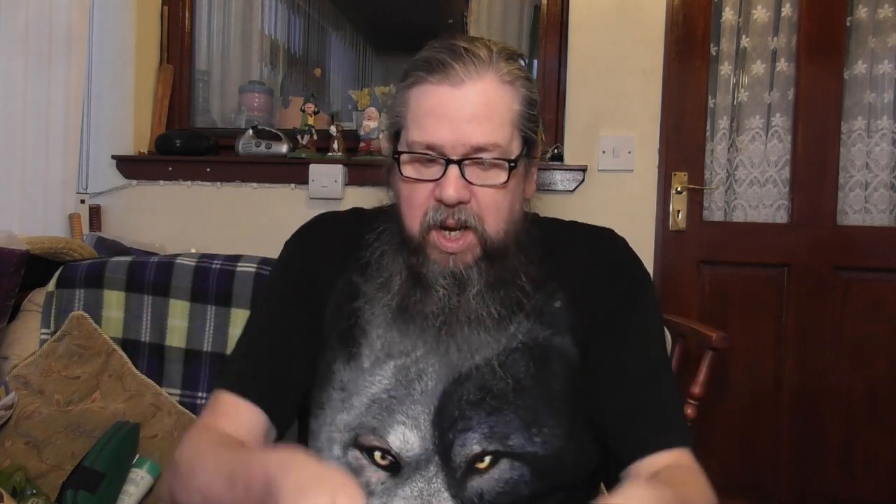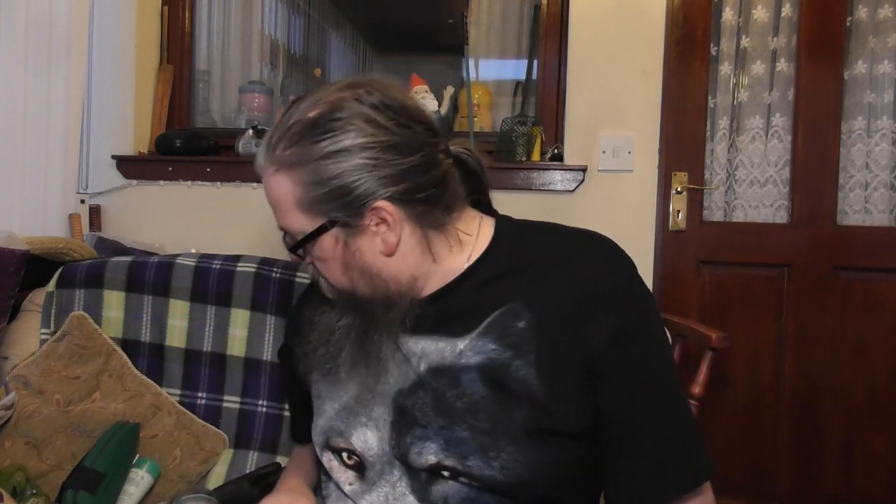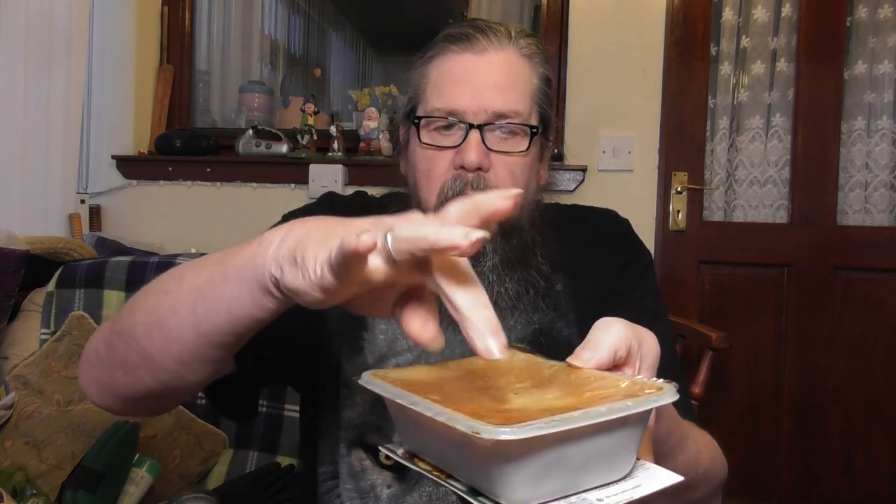I'll pop back in about seven minutes. That's been six minutes in the microwave, it's cooling down slightly now. It is red hot in there.